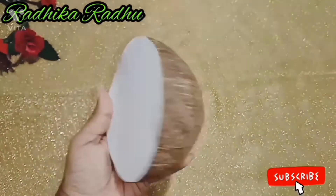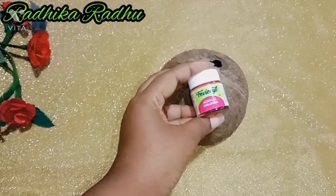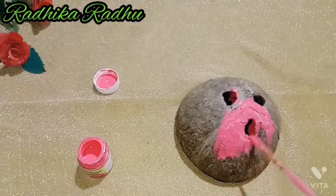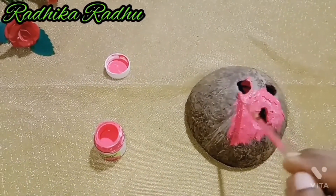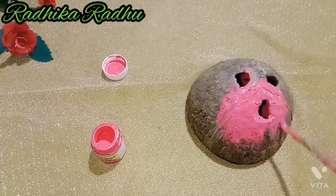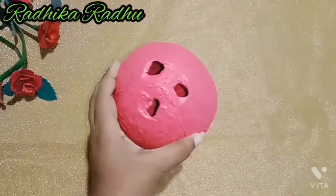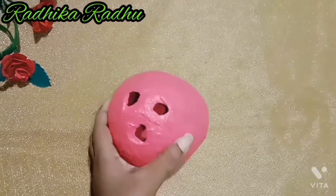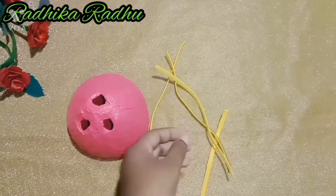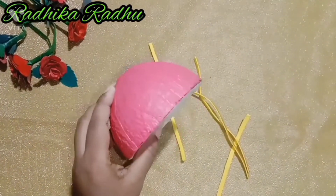I am going to put a paper on the top of the coconut shell. I am going to select a pink color. I am going to put a paper on the blue flat. I am going to put a black glitter sheet in a round shape.